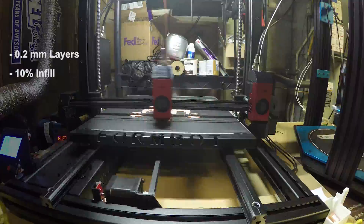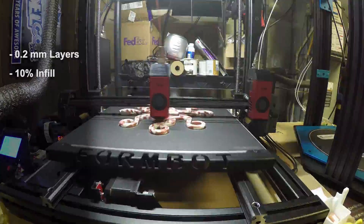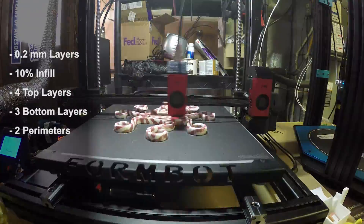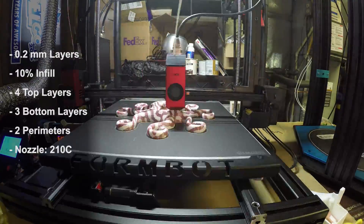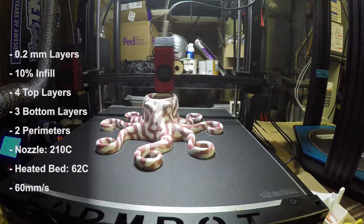Each extruder was printing at 0.2 millimeter layers with 10% infill for both extruders. Because the model was essentially hollow, we're not using too much filament. It's four top layers, three bottom layers, and two perimeters. The Strong Hero 3D and the PLA were both printing at 210 degrees C, the bed was set to 62 degrees C, and I was printing at 60 millimeters per second.